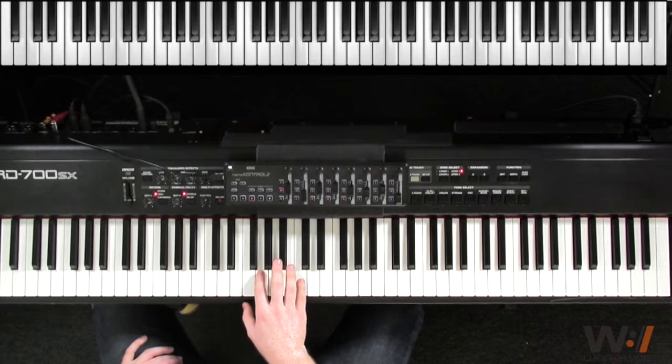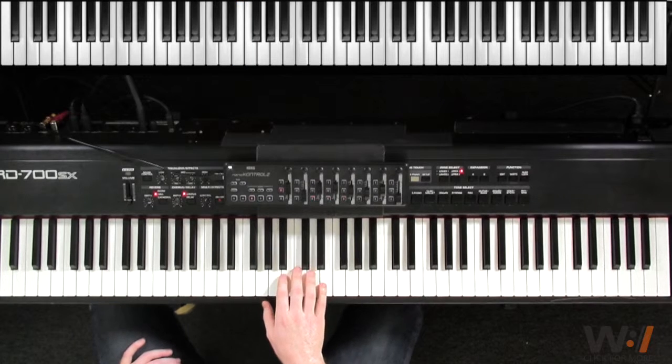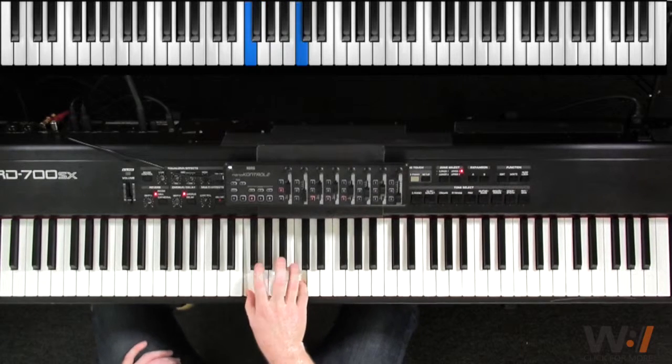So our chord right there starts on G. 2, 3, 4, and 1, 2, 3, 4, and 1, 2, and 3, 4, and 1, 2, 3, and 4, and 1, 2, 3, and 4, and 1.